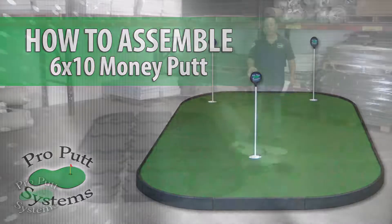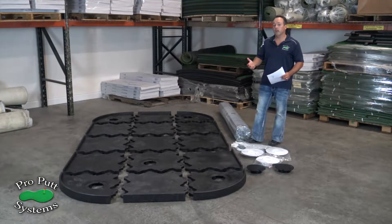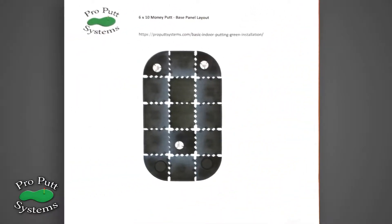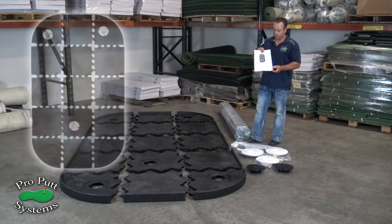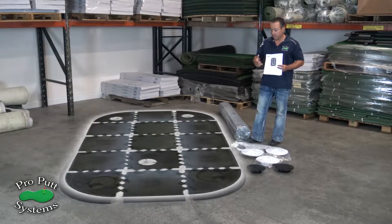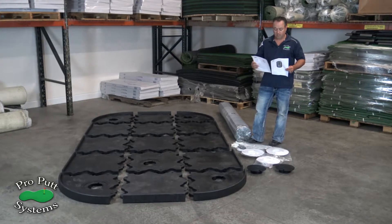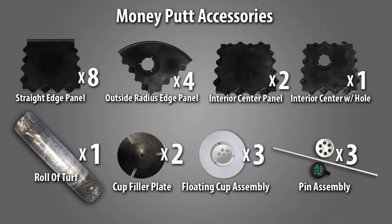When you receive your Money Putt in the mail you're going to have two boxes and a roll of turf. On one of those boxes you're actually going to have a packing sheet and a layout sheet. We suggest you take the panels and lay them out according to the layout sheet we provide, then take the accessories and put them to the side. After that, look at your packing sheet to verify you received everything you were supposed to.